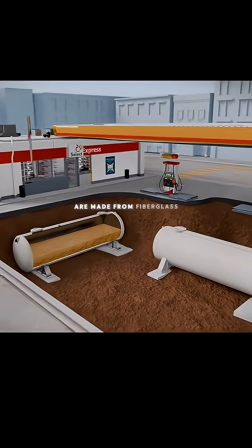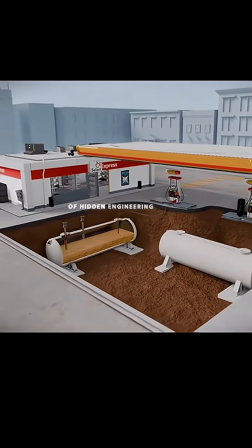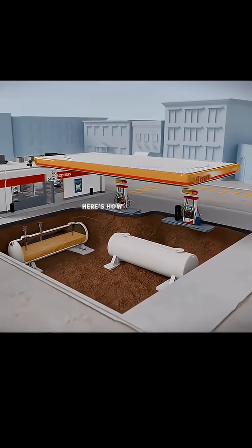Nowadays, these underground gas tanks are made from fiberglass, and they have dozens of hidden engineering details that all go into making them safe. Here's how it all works.